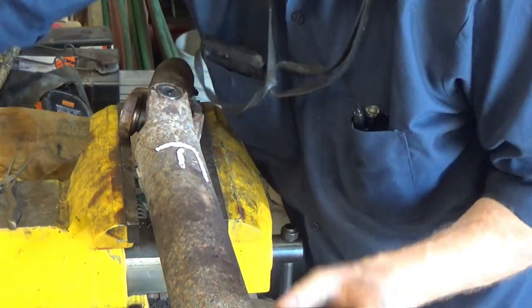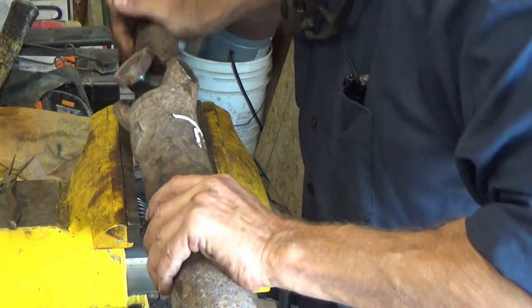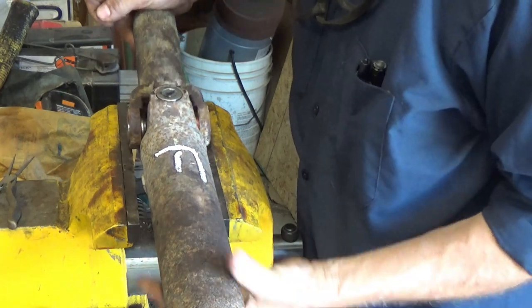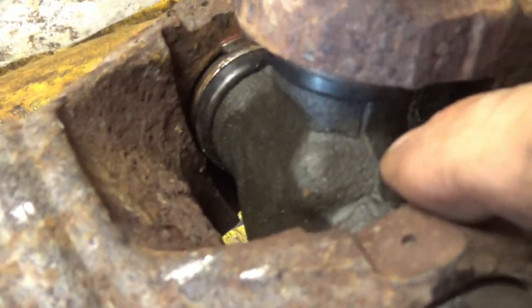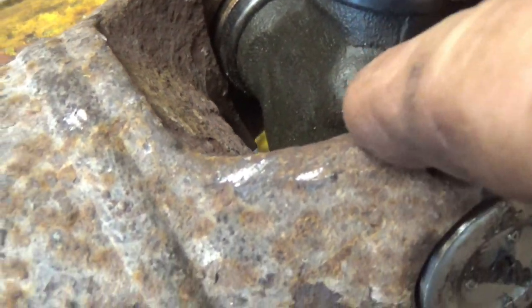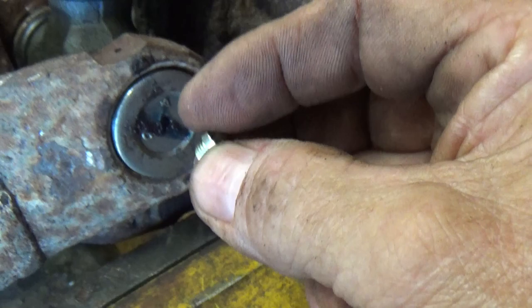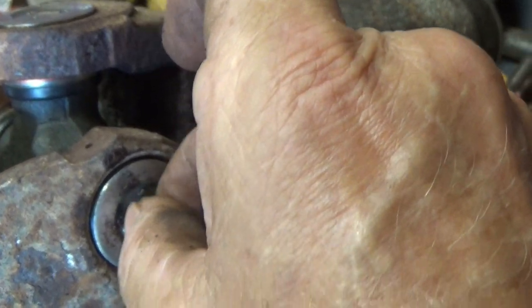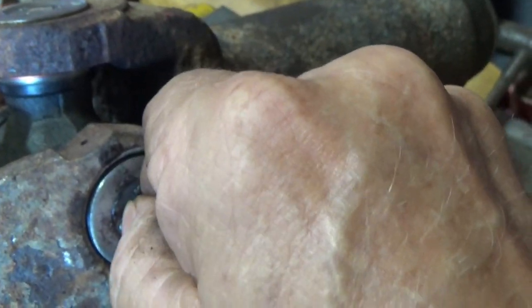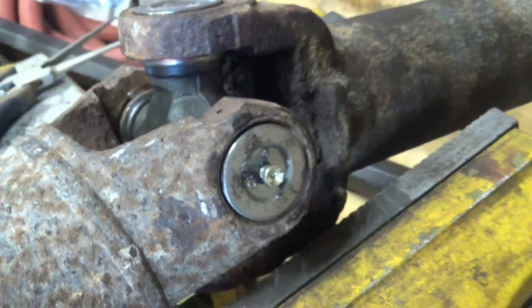We can put the grease fitting in now. I don't like this grease fitting — I might find a different one. This grease fitting doesn't go in the middle like they used to; there used to be a place in the casting that would be drilled out and you'd put a regular grease fitting in there. This one takes a small-head grease fitting you put in with a flat-head screwdriver, and you cannot use a regular grease gun on it — you have to use a needle. You've got to use a needle to screw that in there and then push it into this hole out here to grease it. I don't like that, but that's what we have to do.